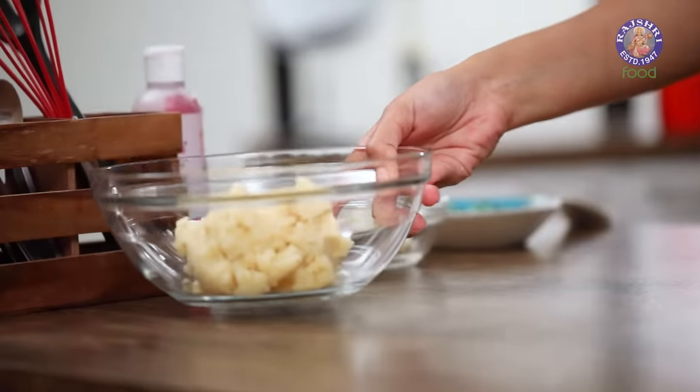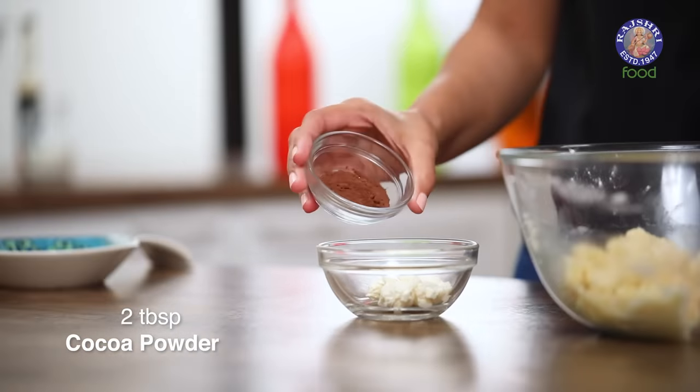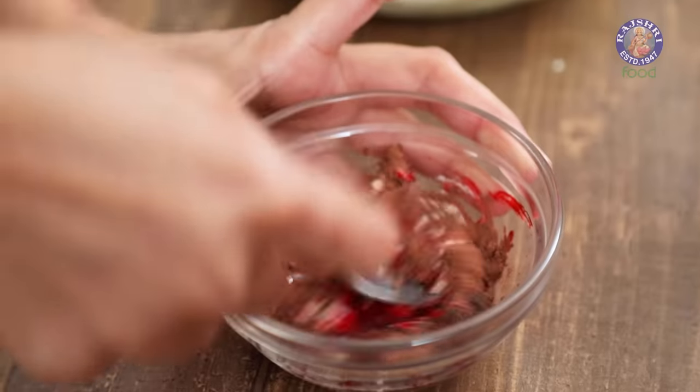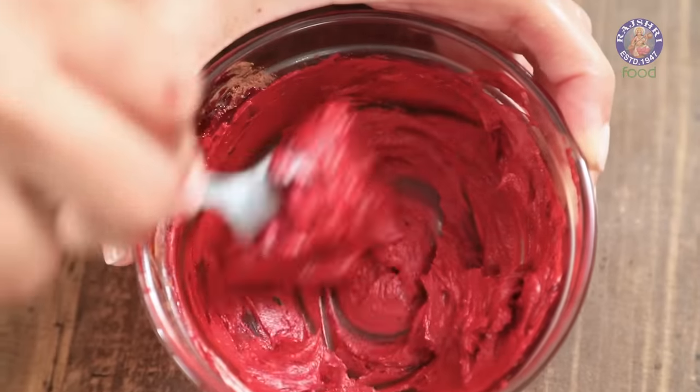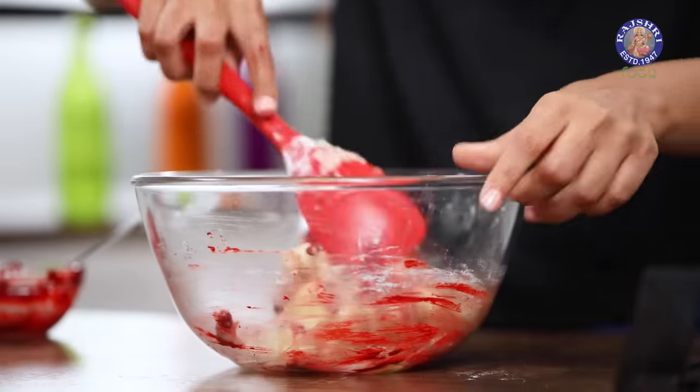I'm going to set one portion aside and turn this portion into a red velvet cookie. For that, I have some cream cheese here in this tiny bowl, to which I'm adding a little bit of cocoa powder and a few drops of red food color. I'm using gel food color so I don't need to use a lot. Mix it together properly and add this entire thing to your plain cookie dough — this is where the flavor profile of red velvet comes in. You have your cream cheese with the mild sourness, a little bit of cocoa powder which brings in that nice cocoa flavor, and red color to amp it up. Just mix this properly till it is completely blended.